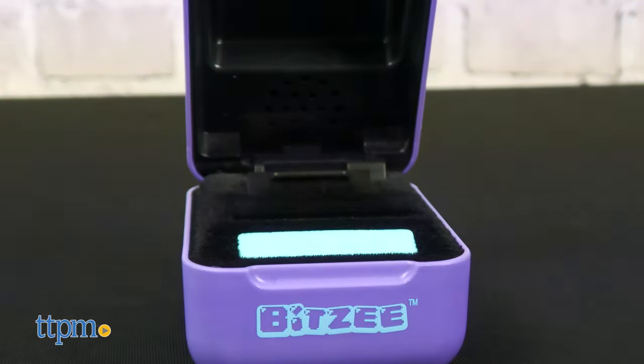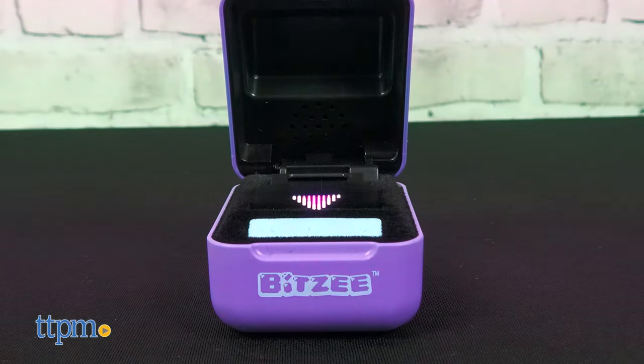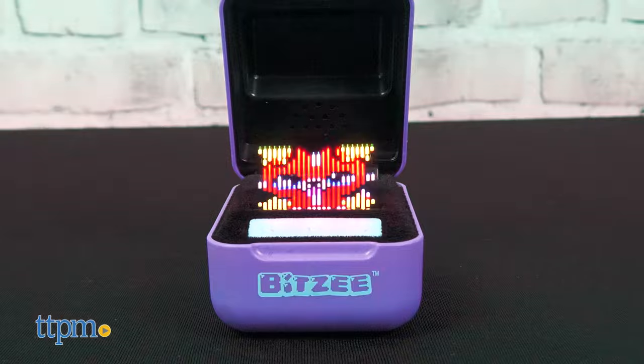Your Bitsy might run away if you ignore a message. Playing with your Bitsy fills its love meter, and each time that happens, your Bitsy evolves from a baby to an adult to a super Bitsy.